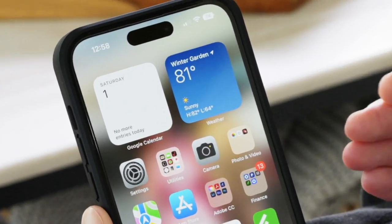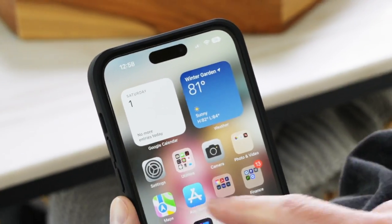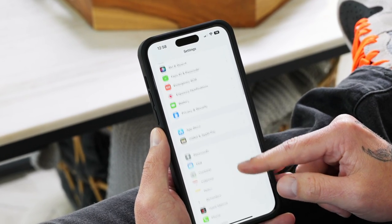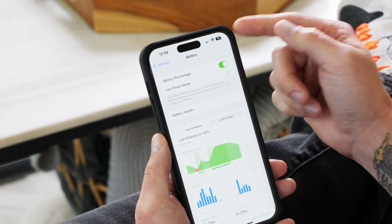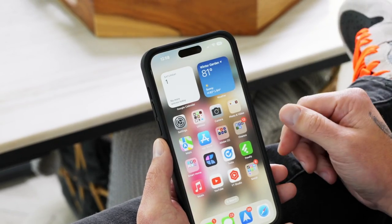One thing that Apple has been missing for years is a battery percentage instead of just the little icon. Luckily that's changed and we can now enable it in Settings. Go into Settings, scroll down until you get to Battery, tap on Battery, and then right at the top just toggle on Battery Percentage. Now you can see the exact level your battery is at at any given point.